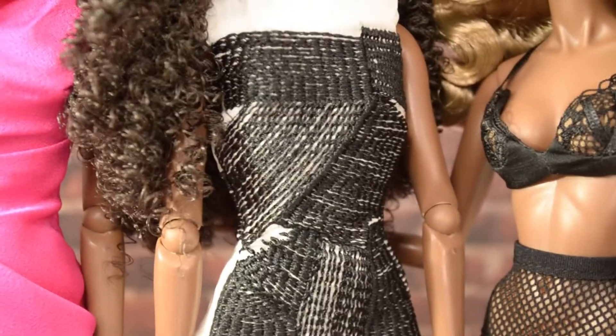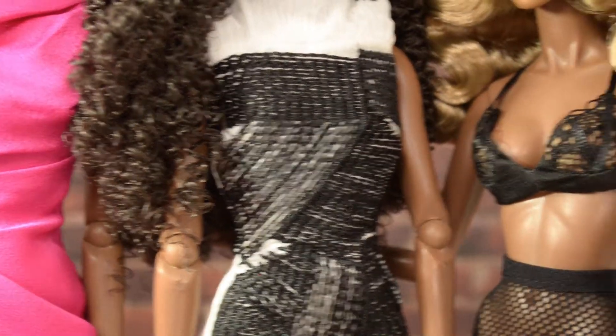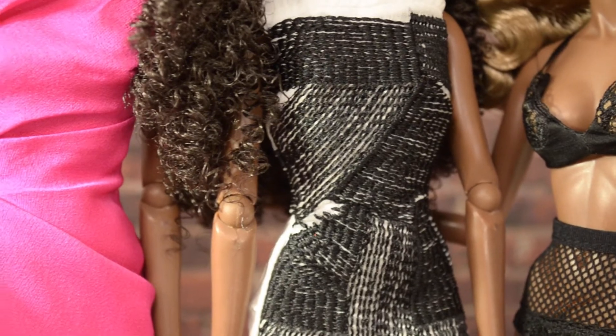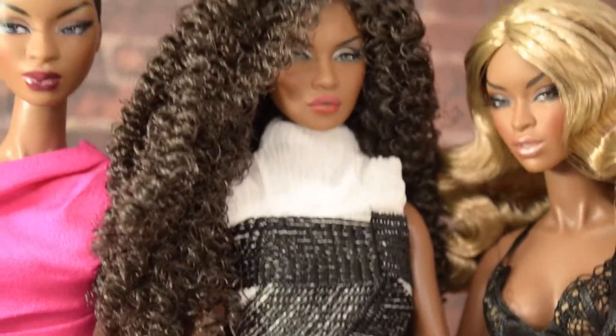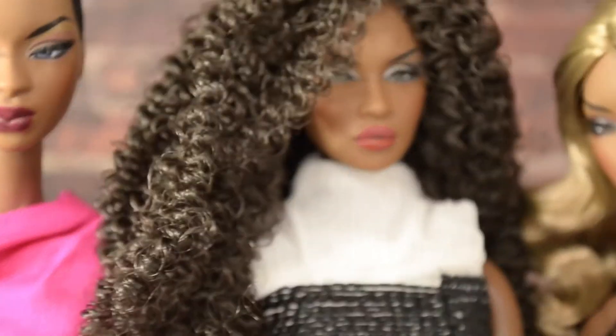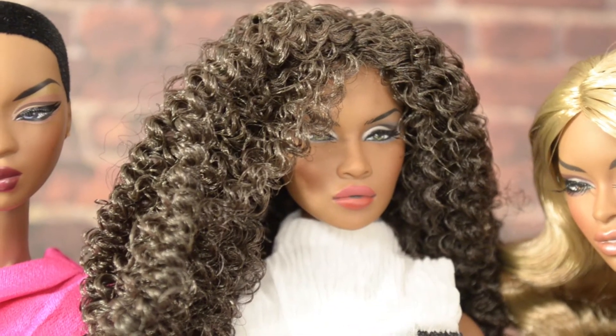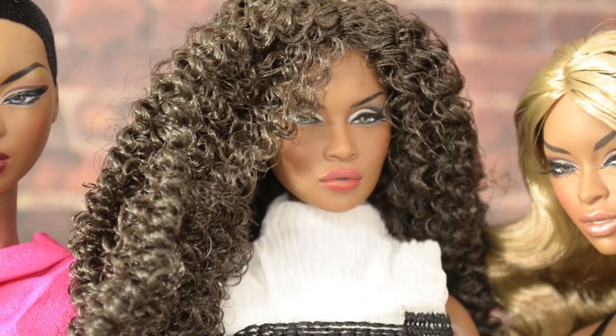I do want to say that this is the first time they've done dolls with blushing on the nipples. I'm not going to post that on YouTube or Instagram because I don't want to get my accounts flagged, but you can Google it if you want to see that in detail.